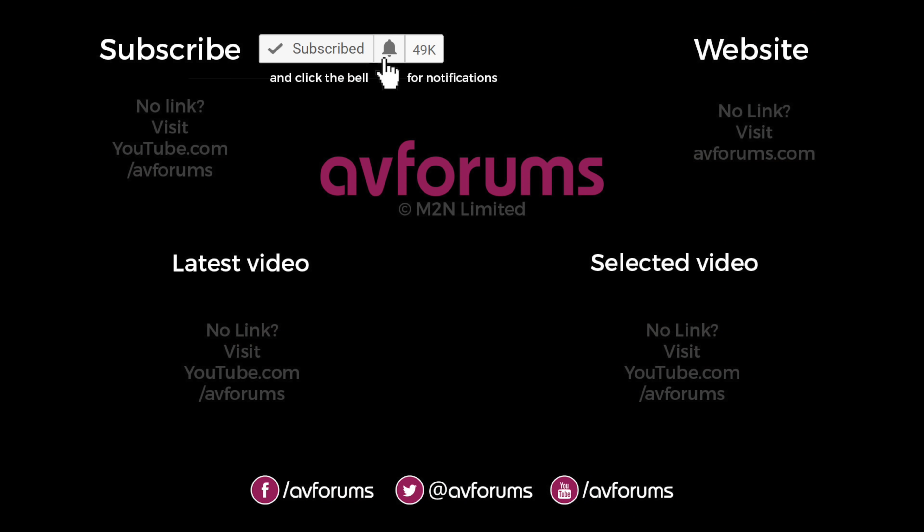If you'd like to see more videos like this, then please like and subscribe, and why not click the notification bell to find out when our next review is available.